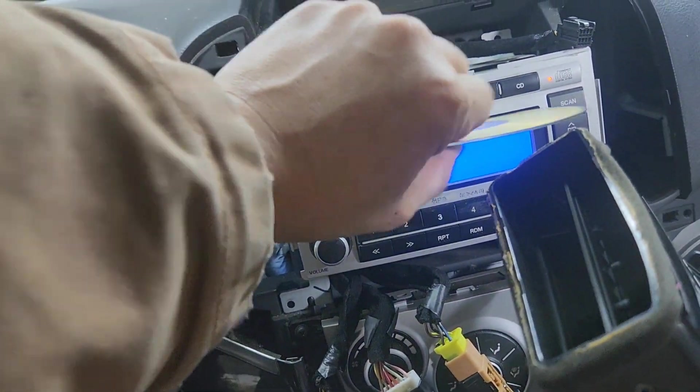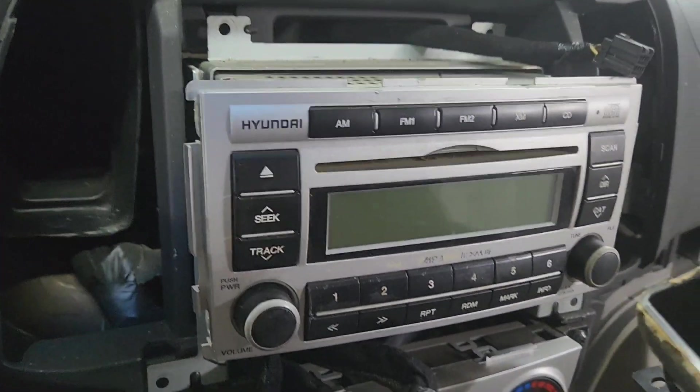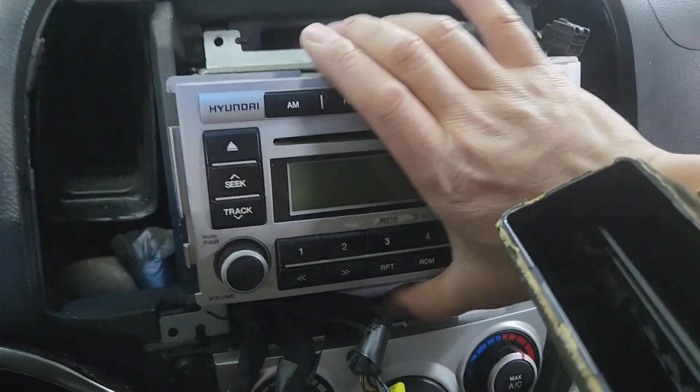Now before you do everything, you want to press eject so any old CD that you had in there can be taken out — instead of the customer calling you back saying they forgot their CD. So just press eject, pick it up, and pull it out.